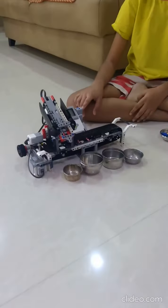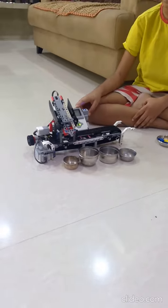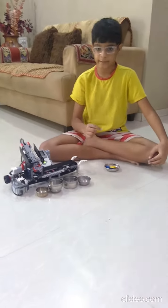This over here is the color sensor, and this is the EV3 brake, and down here is the medium motor, which is moving to drop the brake down.